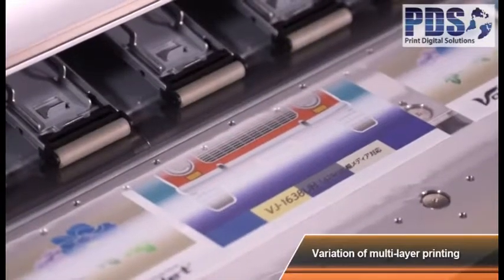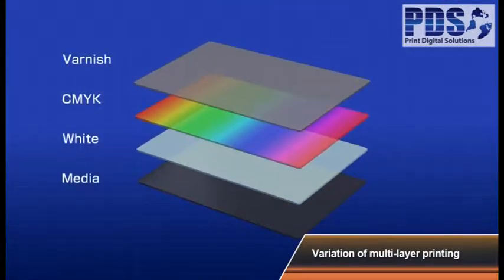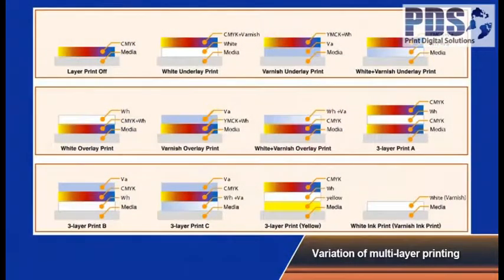The MUTO LED UV printer enables one layer printing for CMYK inks, white ink only, and printing with varnish ink only. You can also print three layers with color plus white plus color again, all at the same time.